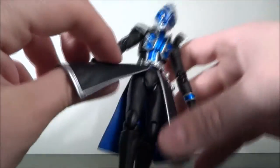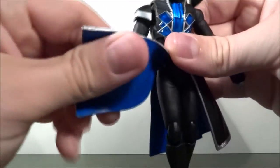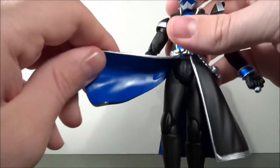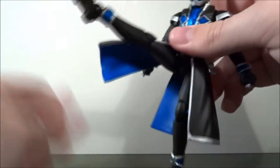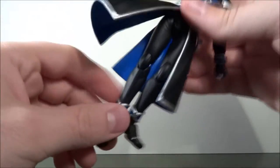Legs — this is soft plastic, so you can move that up all the way. There's nothing that breaks, nothing that loses color. It gets out of the way very nicely, so you can do high kicks and play soccer with your Kamen Rider.